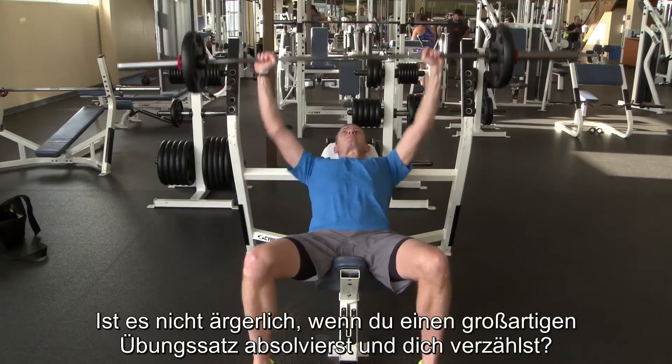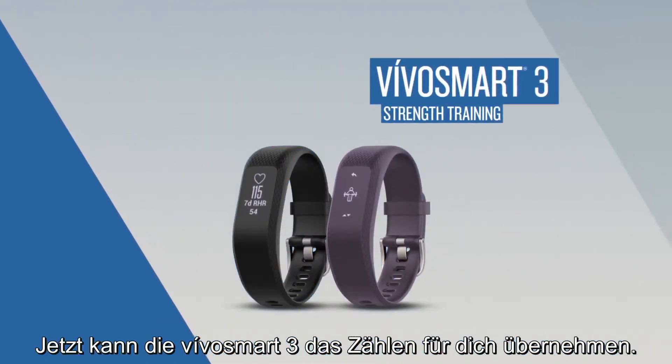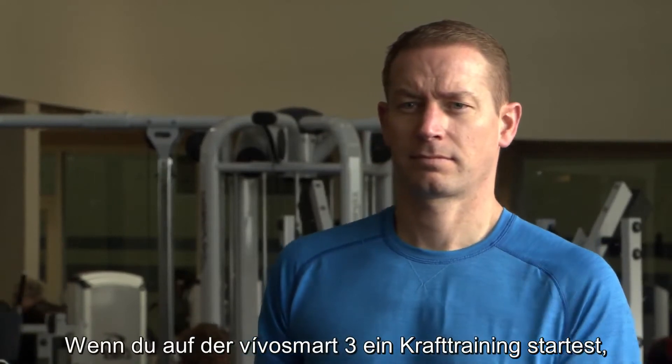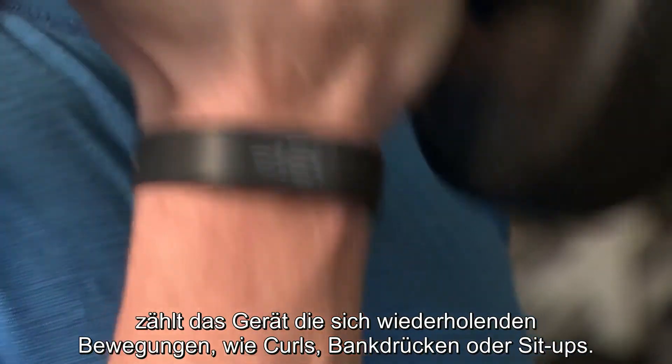There's nothing more frustrating than losing count during a killer set at the gym. Now you can let VivoSmart 3 do the counting for you. When you start a strength training activity on VivoSmart 3, it keeps a running count of the repetitive movements you're doing, like curls, presses, or sit-ups.